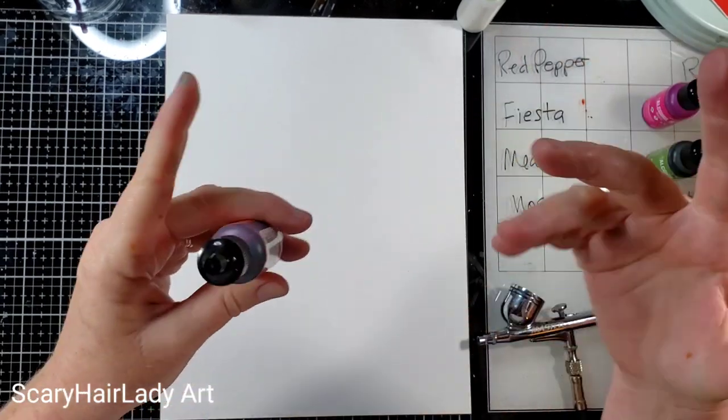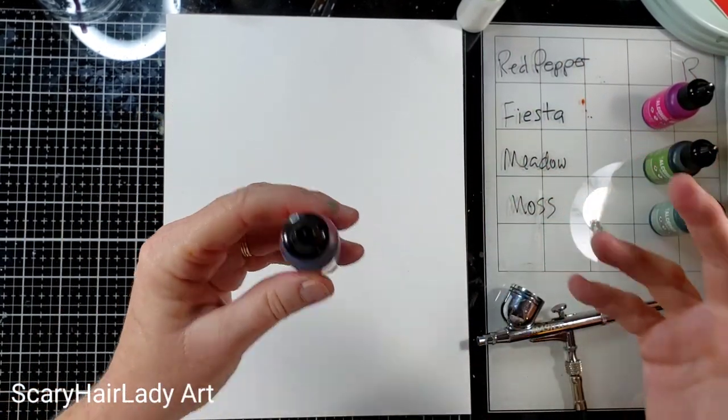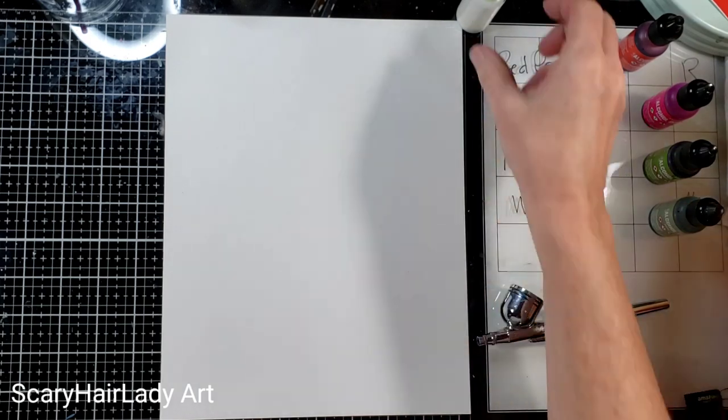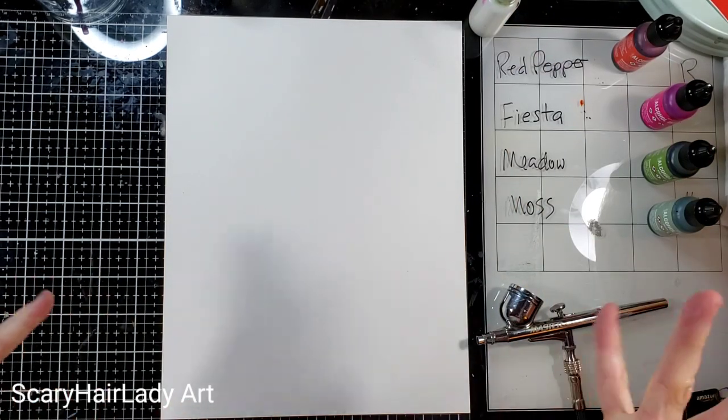I am excited because I've got something in my head. I don't know if it'll work, but I want to do it at the same time you're getting to see it. So: red pepper, fiesta, meadow and moss — those are my colors. Blanco Blanco from Pinata, and let's go.